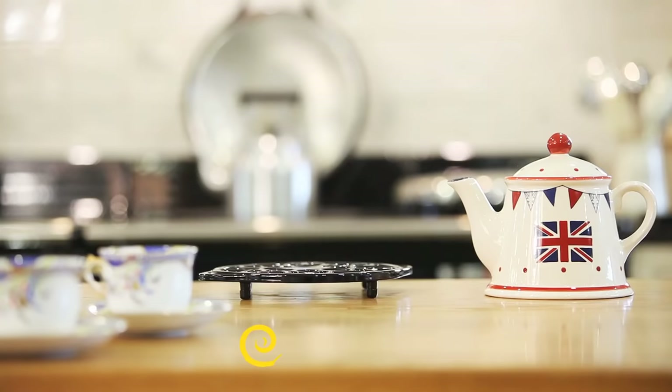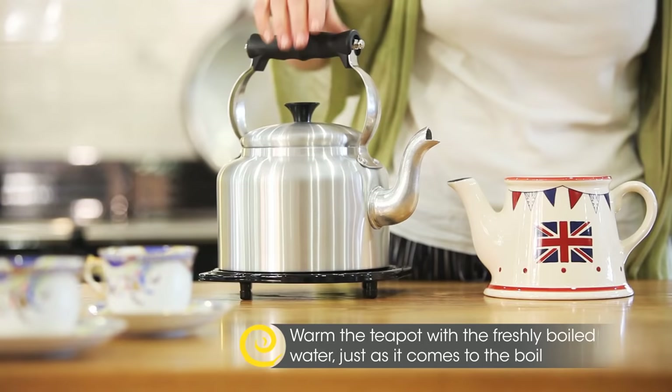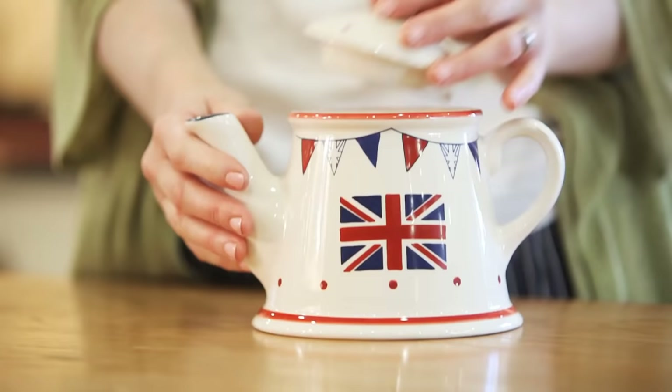The tea leaves are best warmed before they are brewed — it helps them to release their flavour. So fill your teapot with the freshly boiled water, swirl and tip out before you add the leaves.